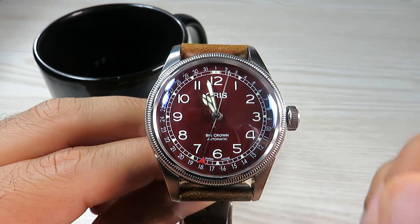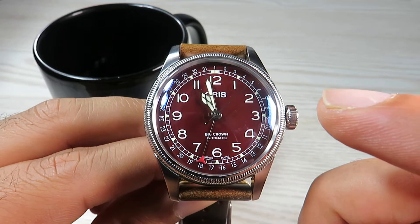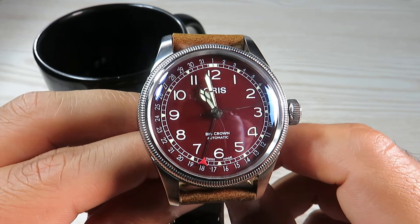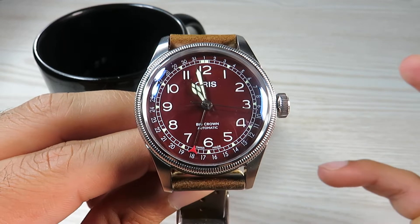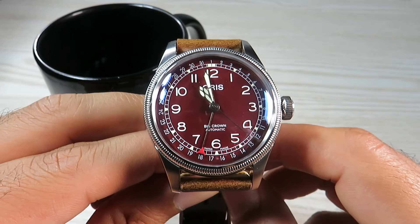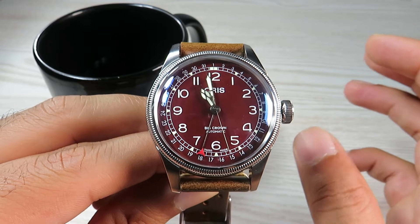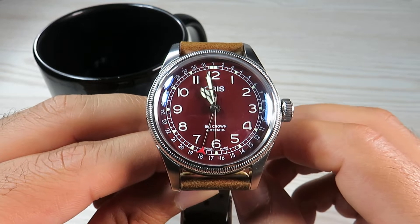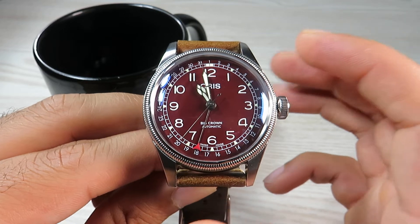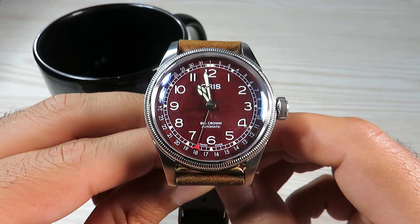Those triangles have lume on them as well. We've got luminous cathedral-style hands, lume on the hour markers, and lume on those little triangles. There are four hands on this watch — three conventional ones: hour, minute, and seconds — and the fourth is the date hand or the point of date complication. This watch is a great alternative for people who don't like date windows; if you want a clean, uninterrupted dial with no date window, this point of date complication is a great option.